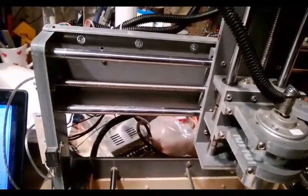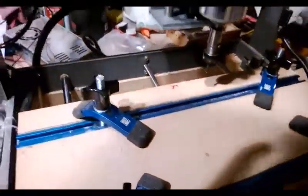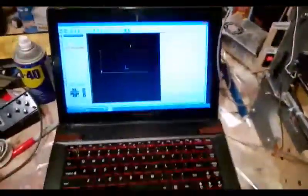If I try and turn the screws by hand — now if I go into this, I connect the Planet CNC to the computer, and I go over here — listen.